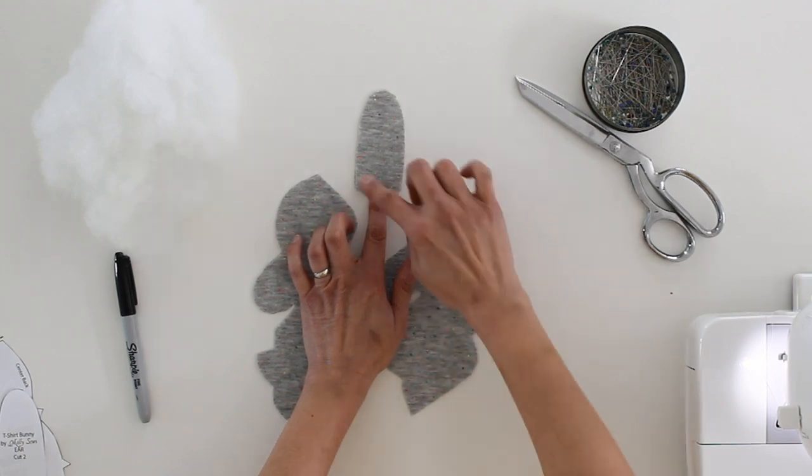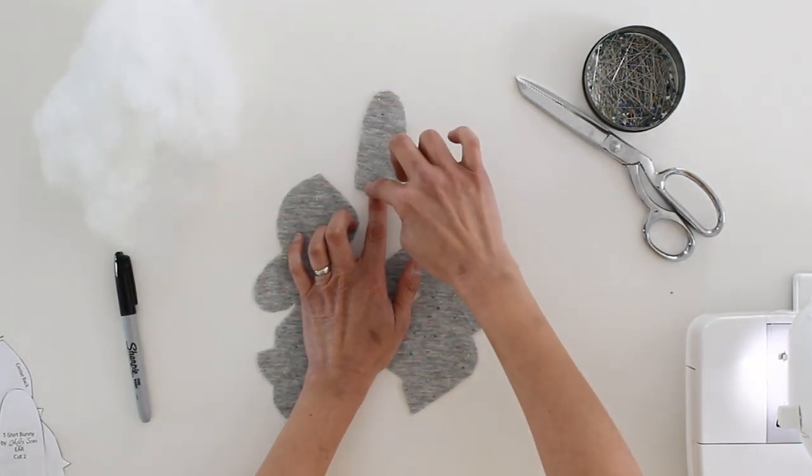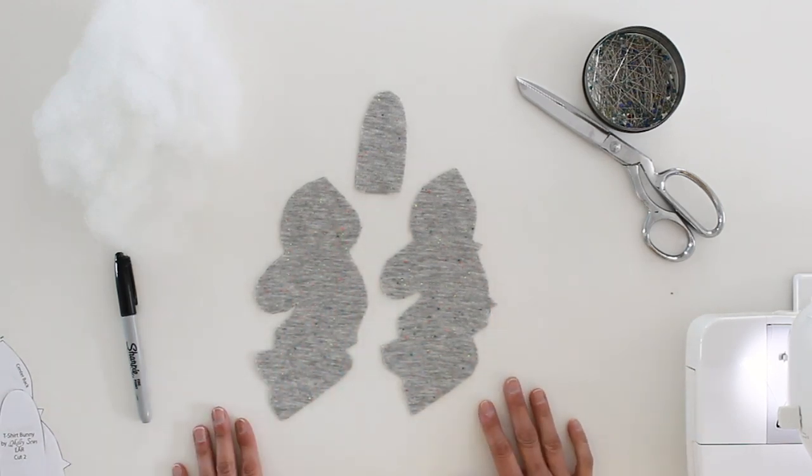You don't have to use knit fabric though — you can use woven fabric. However, if you're using woven fabric, you're going to want to put fray check or something on the edges of the ears so that they don't fray. With knit fabric this isn't necessary because knit fabric is just not going to fray.